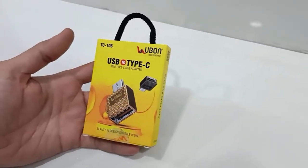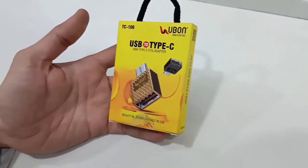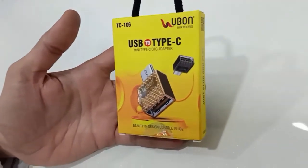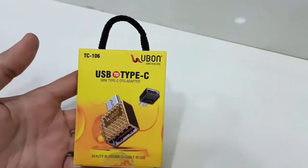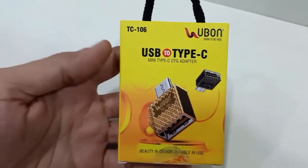Hello guys! Welcome to my Andin Tech Channel. Today I am going to show you in this video the unboxing of a USB Type-C OTG Adapter. So before going to start the video, if you are not subscribed to my channel, please subscribe. So let's start the video.